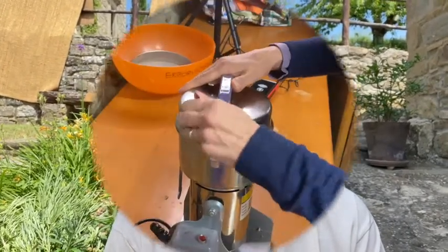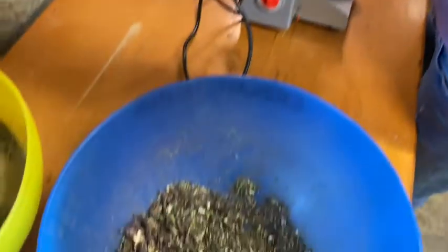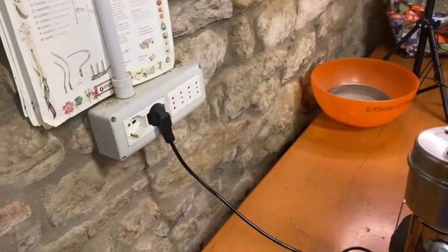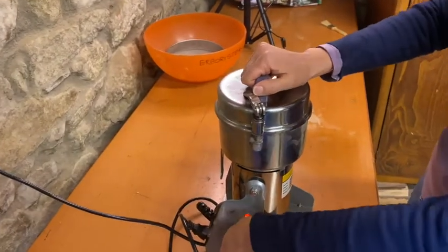Now let's look at John explaining the powderizing machine. We have filled the container with the dried herbs. We connect the electricity — never touch the machine if you haven't detached it from the electricity first. Now we're going to grind it, and it makes quite a bit of noise.